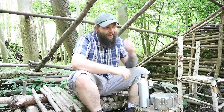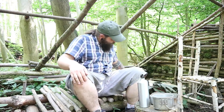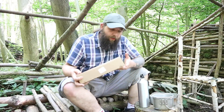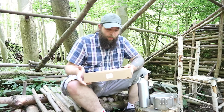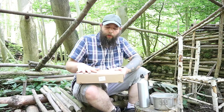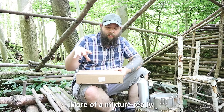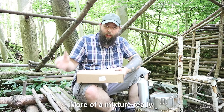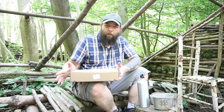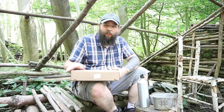Hi guys, Andy Kent Survival here. I thought I'd get out today and do a ration review — it's been quite a while now. The one I've got is a German EPA ration. If you're thinking that looks a little unusual, that's what I thought — that's why I picked it up. It's like a single day patrol ration type thing.